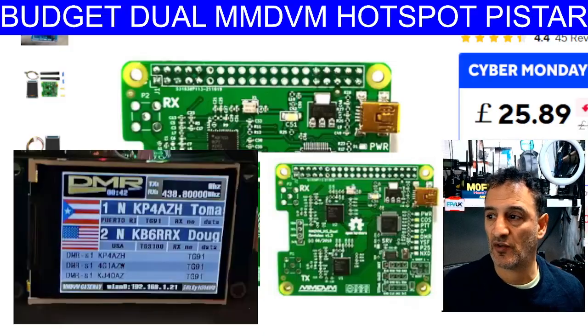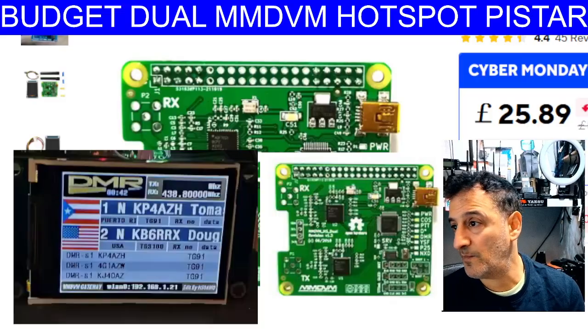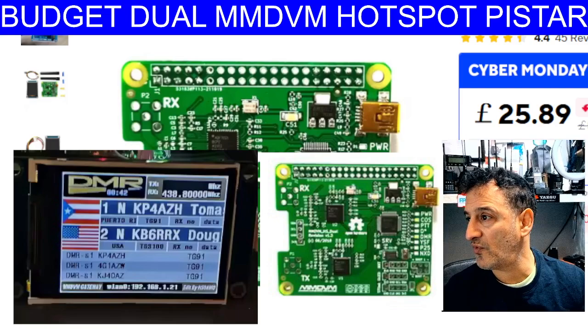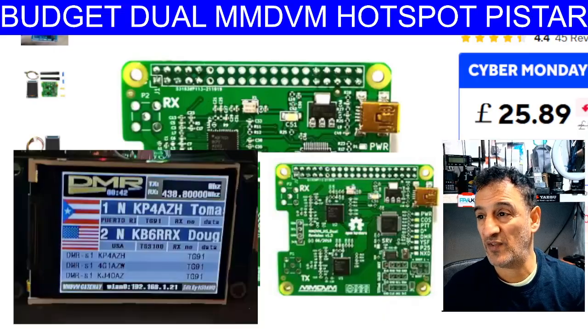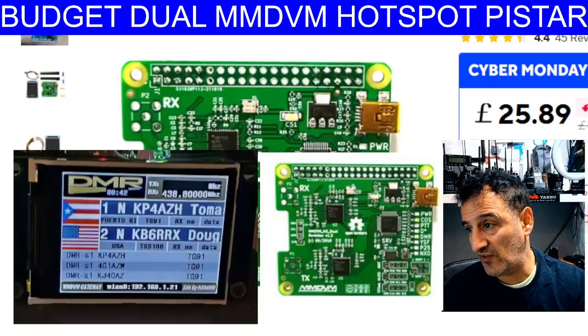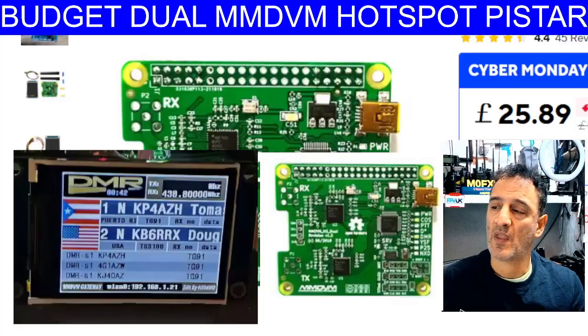This is an absolute bargain - a real chance to get yourself a color screen dual band hotspot pre-loaded, because this is the key thing: the software being pre-loaded onto the screen is worth £20 on its own. You can buy the screens on their own. Mine was only about £20 delivered because of Black Friday discounts and it hasn't even arrived yet.